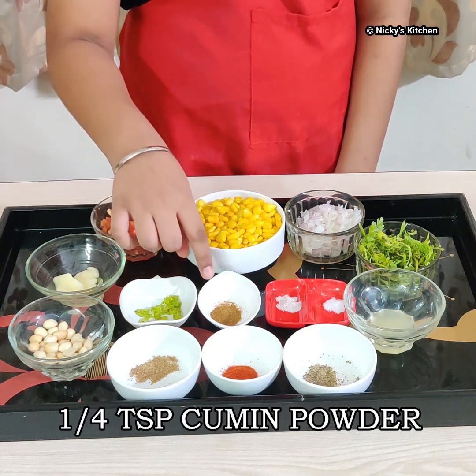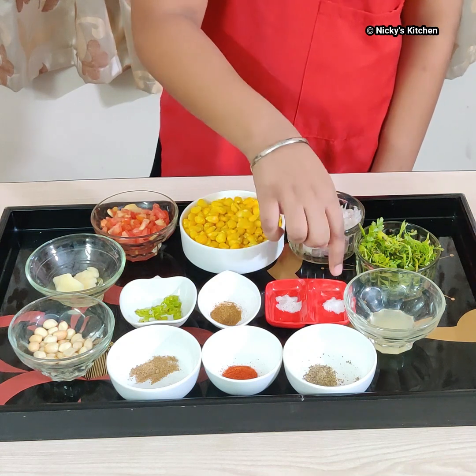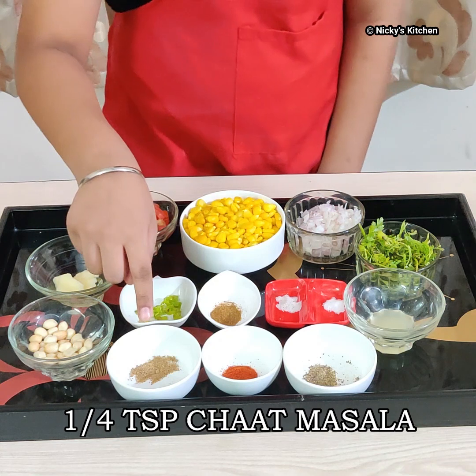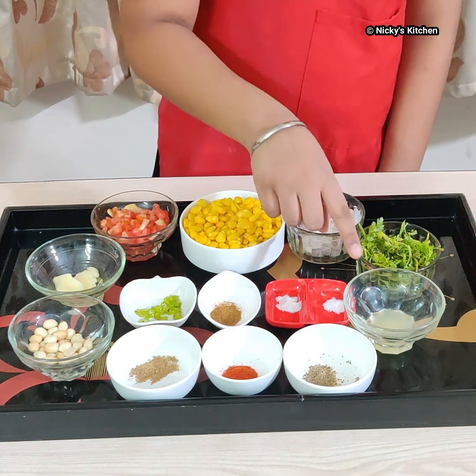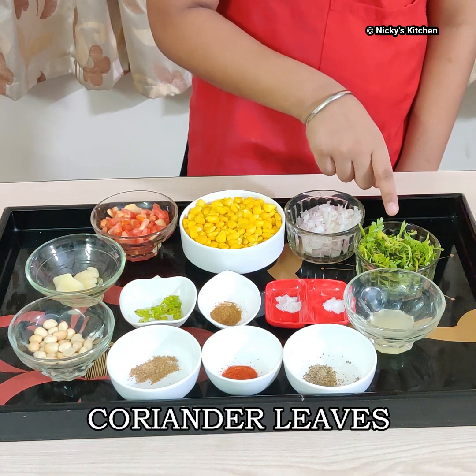1/4 teaspoon roasted cumin seeds powder, 1/4 teaspoon black salt, 1/4 teaspoon plain salt, 1/4 teaspoon chaat masala, 1/4 teaspoon red chili powder, 1/4 teaspoon black pepper, 1 teaspoon lemon juice, and some coriander leaves for garnish.